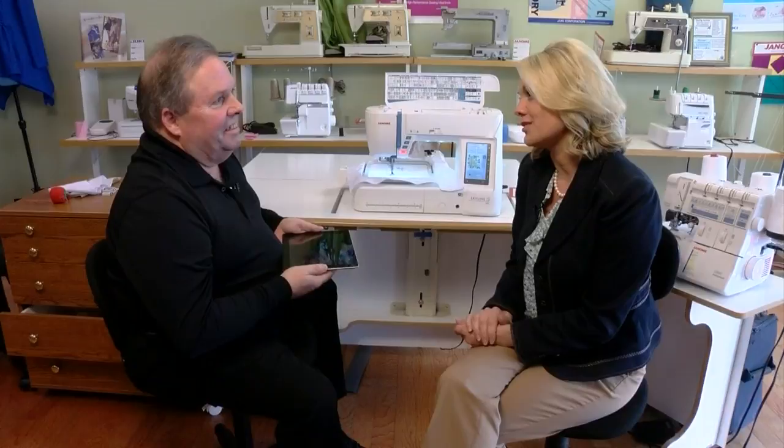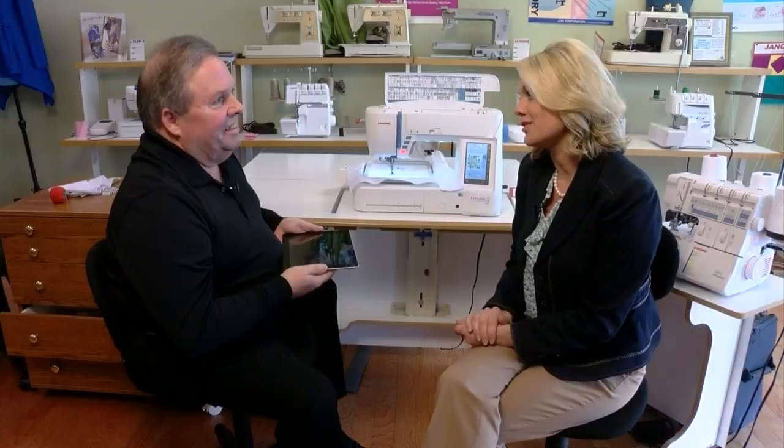All right, well Bob, thanks so much for sharing this technology with our viewers today. Thank you so much for having us. We'll give everybody the information — if you would like to learn more, here is their address. They're right off Jack White Drive here in Kingsport. You can always check out their Facebook page for more as well.